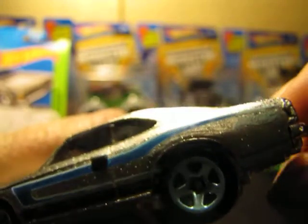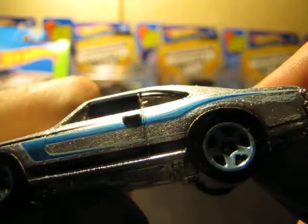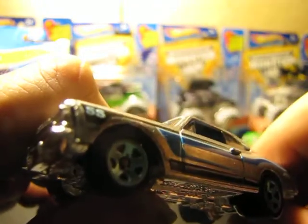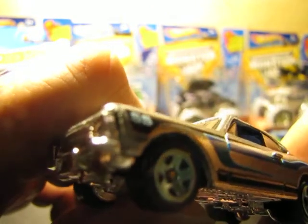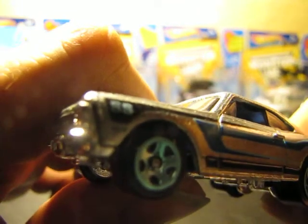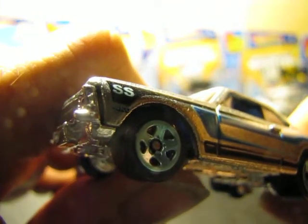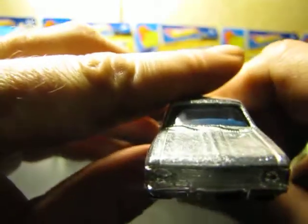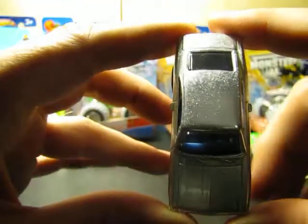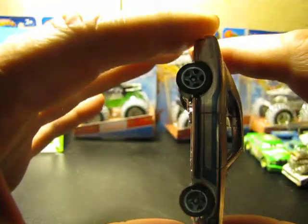That's pretty cool. Look at the sparkle. Man, is that cool or what? There's the SS. Nice. Front. Top view.